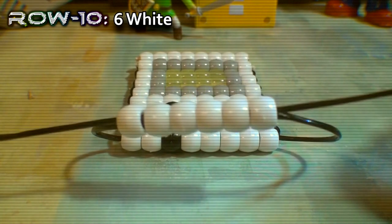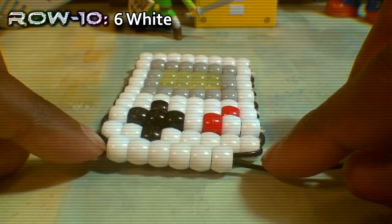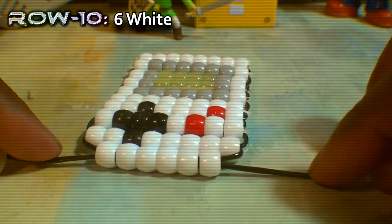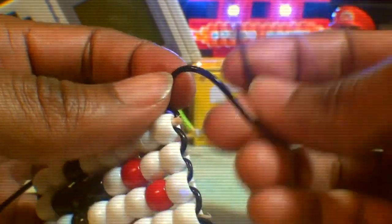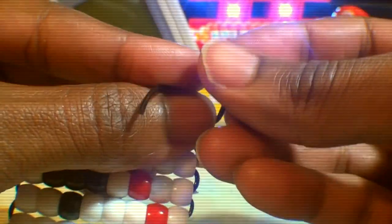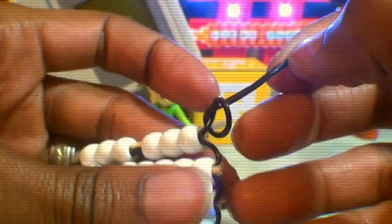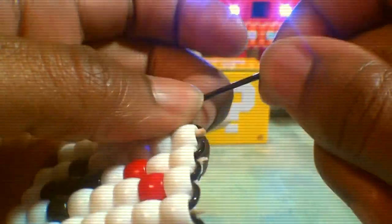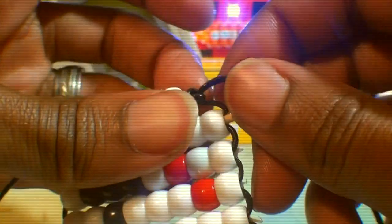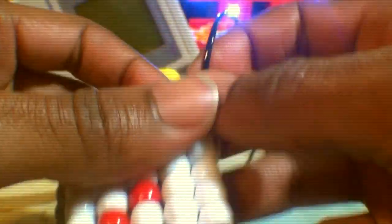The 10th and final row will consist of only 6 white beads, to give this pattern the defined shape of the Game Boy. Once you finish the 10th and final row, you'll tie off each end of string with a knot that's tied nice and tight to keep all of those beads locked in place. Tying the knot shouldn't be too difficult — just be sure to tie off both ends with knots that are solid and secure, to ensure that the beads are locked in place and everything stays together.